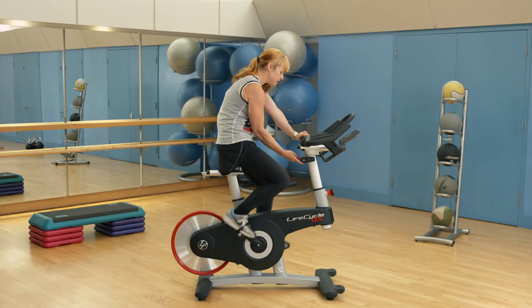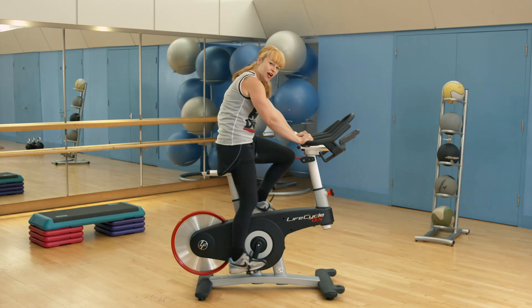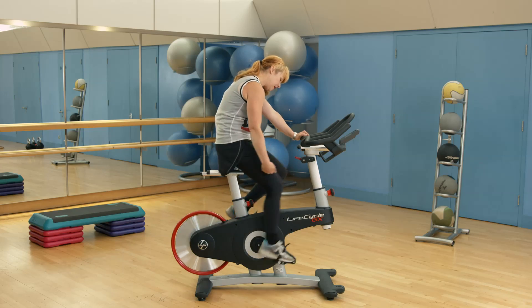As the resistance comes in, what tends to happen is some people start what I call toe dragging. Don't do this either. It looks pretty, but actually it's really bad for the knee.